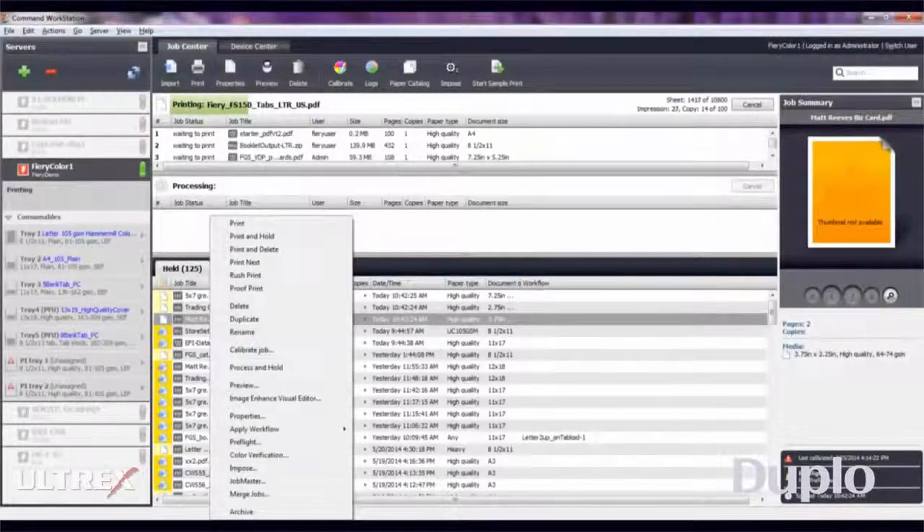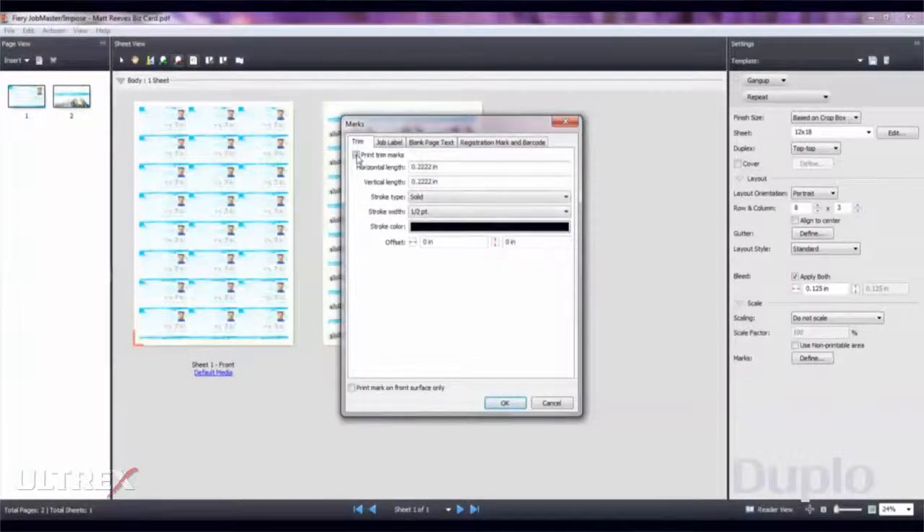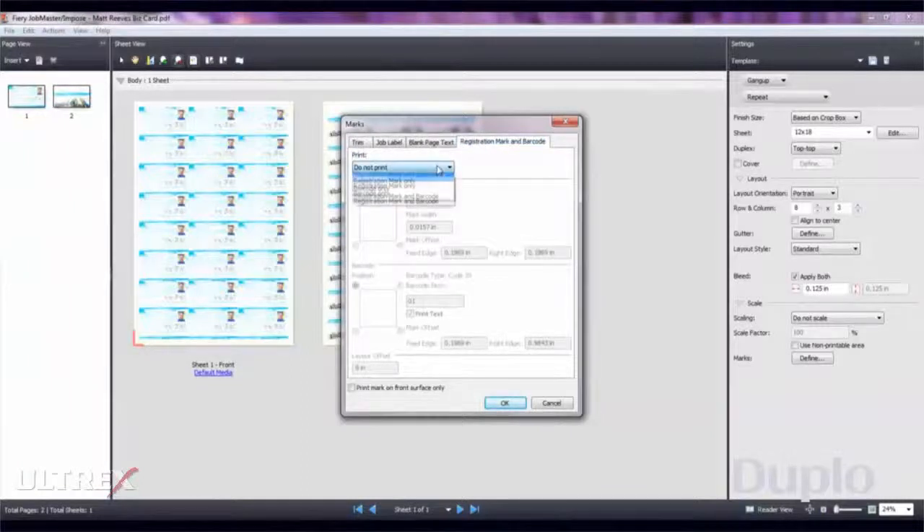Users of Fiery print servers running Fiery System 10 or higher software can easily apply barcodes and registration marks using the Fiery Impose tool in the Fiery Command workstation.